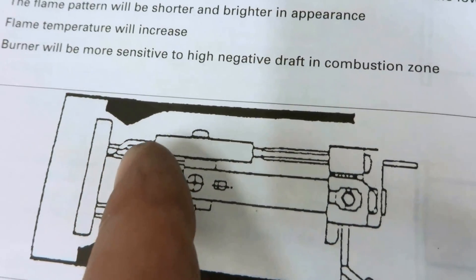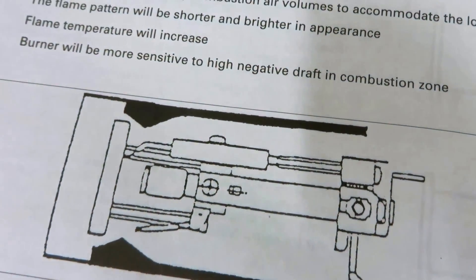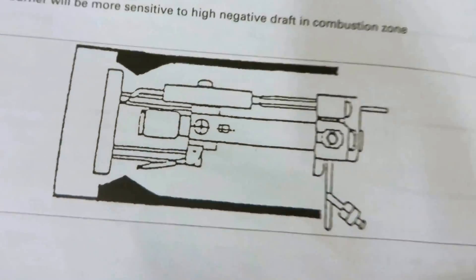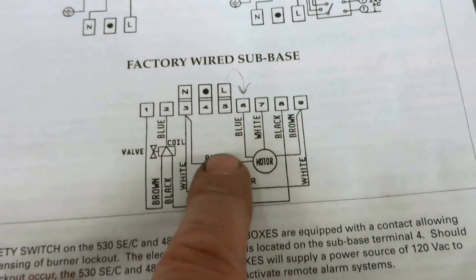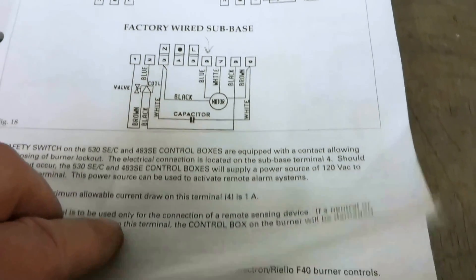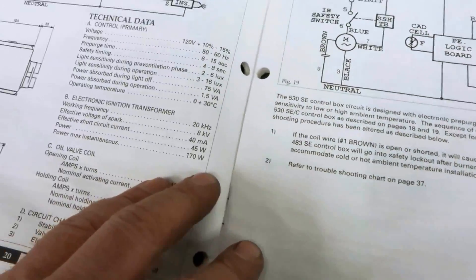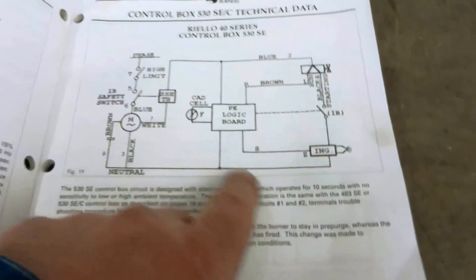Now if you pulled this assembly all the way back, you would have no air going around it — you'd have everything going through it, which would give you a lot more turbulence. And that changes the characteristics of the flame. This has got wiring diagrams — that was basically what was on the back of the control that I showed you. There's a field wiring diagram, two more wiring diagrams for different ones. This is a series 40, which is a common series.